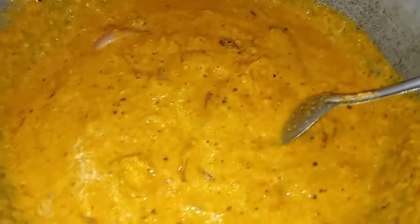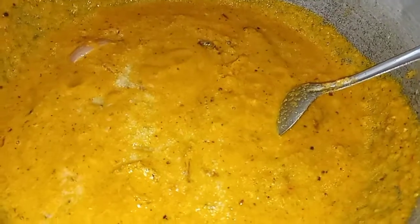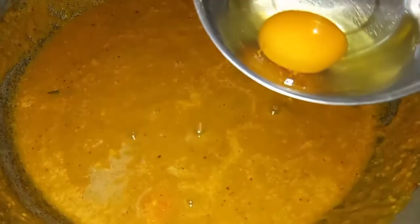We will finish the dough in 10 minutes. Now we will put this dough in a pan.